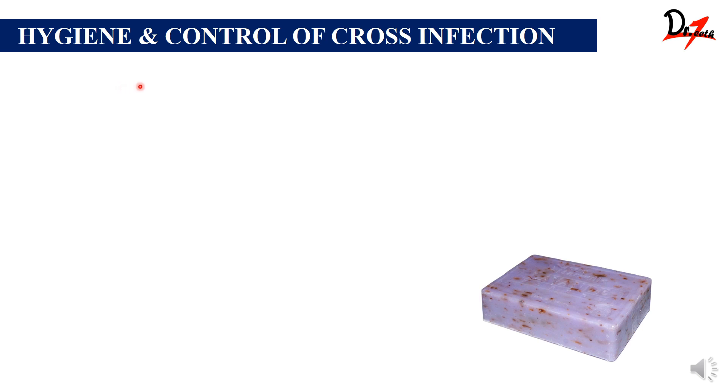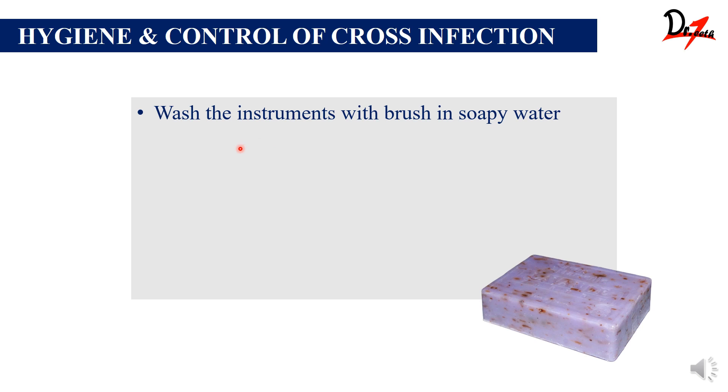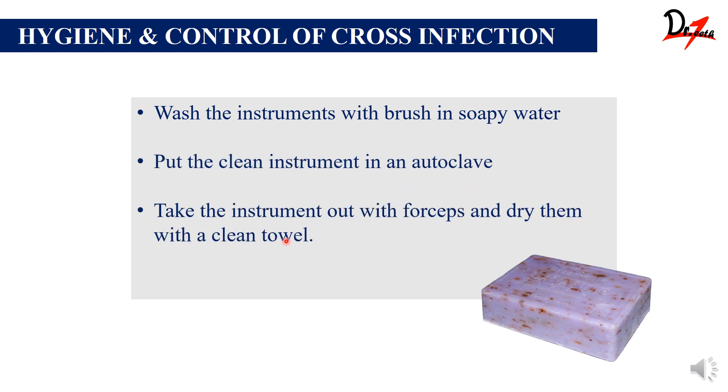The next step is hygiene and control of cross infection. After using the instruments, you have to wash them with a brush in soapy water. After that, place the clean instruments in an autoclave. Then take the instruments out of the autoclave with forceps, dry them on a clean towel, and put them in a clean box. This is how you prevent cross infection.